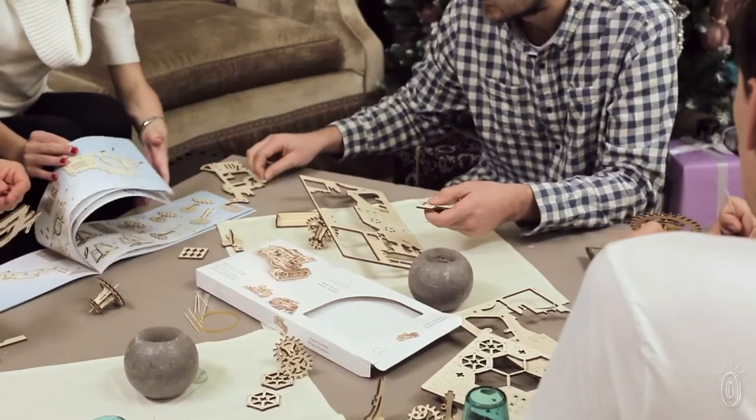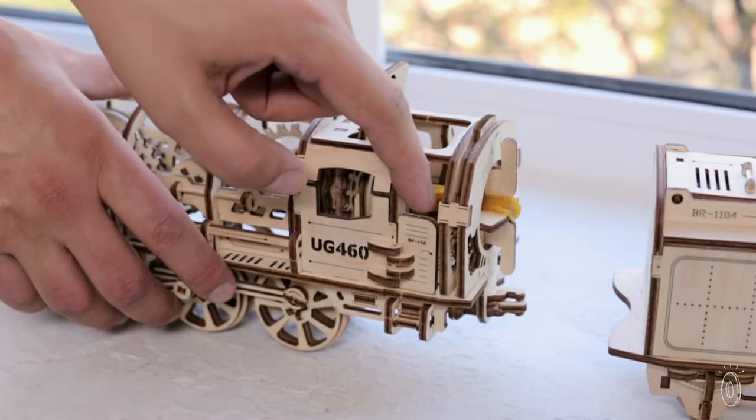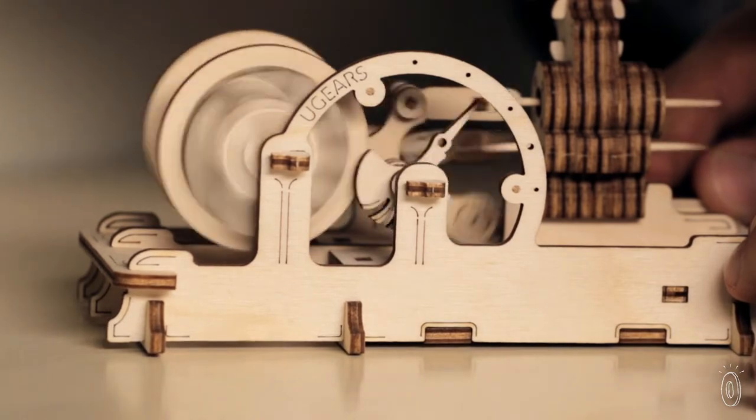We certainly couldn't keep our hands from tinkering with them. We appreciate the team's hands-on approach and the way U-Gears has made the model-making process just as much fun as the actual model.